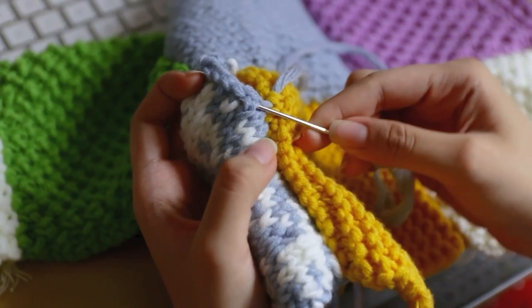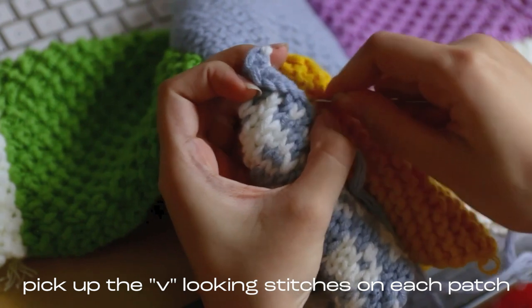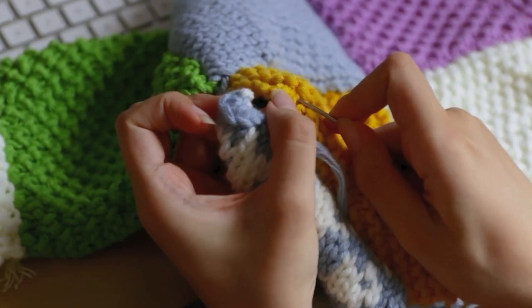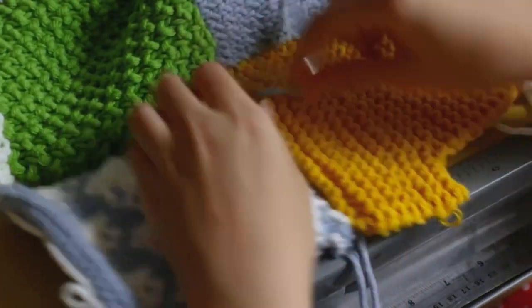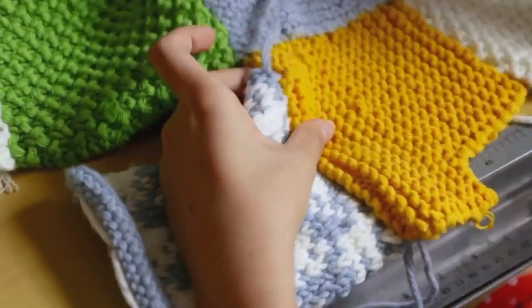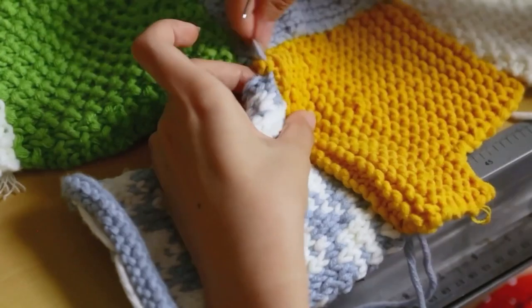To sew all the patches together I used the mattress stitch. You basically pick up the V's in the patches to create a lacing shape, put your darning needle through, and do the same with the other patch you're working on. You just alternate between picking up V's for the two patches you are sewing together.